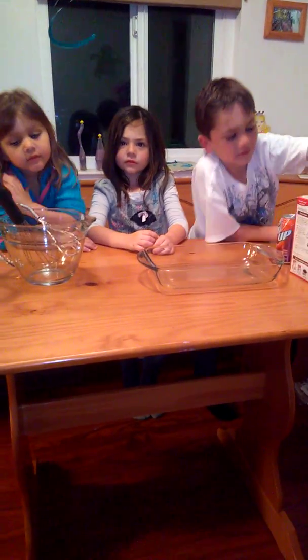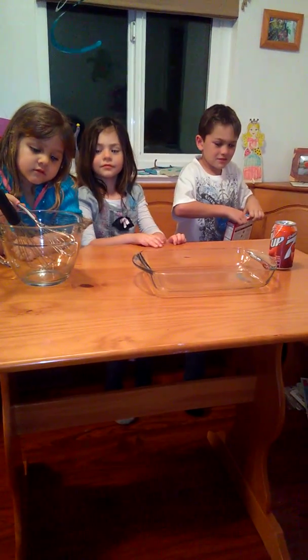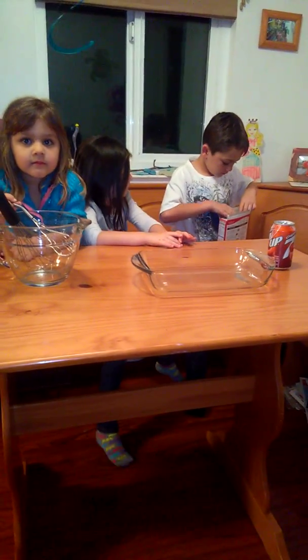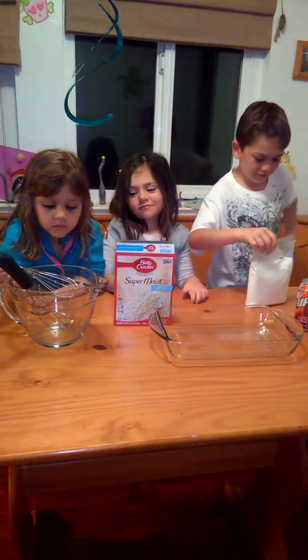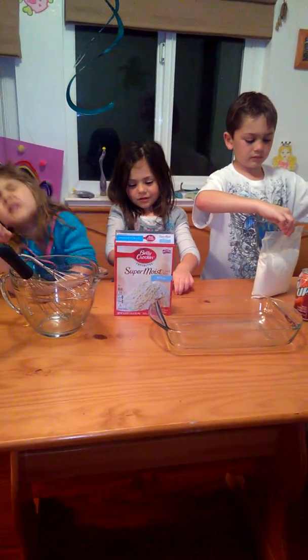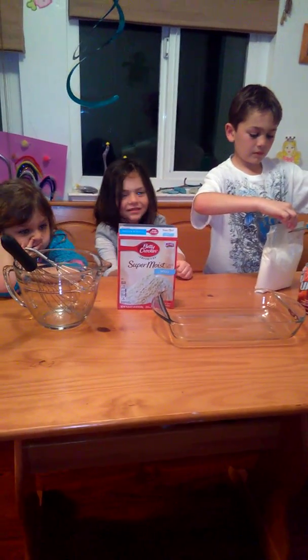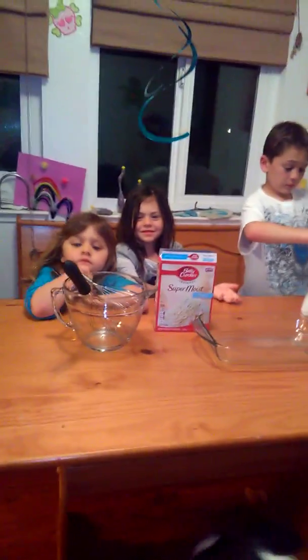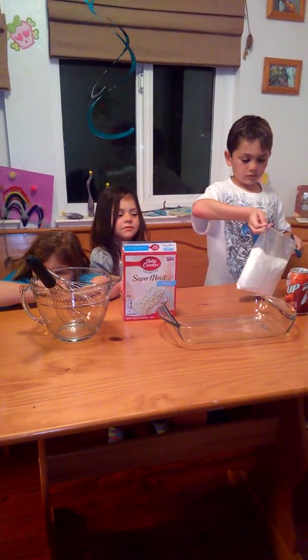Melina, you usually run the video - why am I talking? He'll open it and then you can pour it in the bowl, and then you guys can mix it. You're usually talking in the video, so Melina, what are we doing today? What kind of cake? Do you think if we mix it with cherry Seven-Up, what do you think it's gonna taste like? It's gonna taste cherry, maybe.